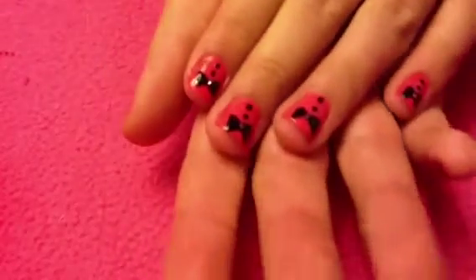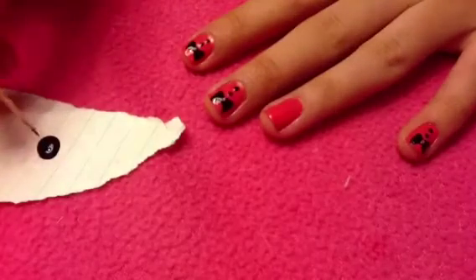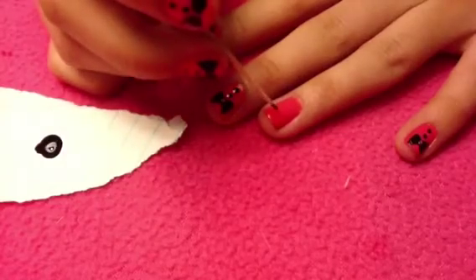So if you want to know how to create this beautiful nail art, keep on watching. First, apply a base coat and then paint all your nails in any color of your choice. I chose pink, but you can go any color.